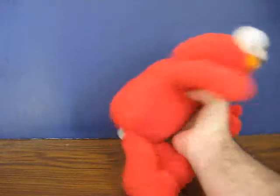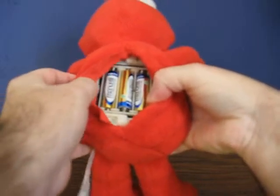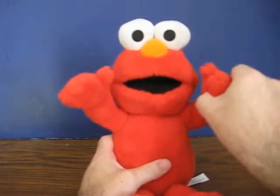Got his battery cover removed just for the demo, because it's just a bit of a pain to put back on. It's turned on, batteries are in, and you can get him talking by squeezing his hand.